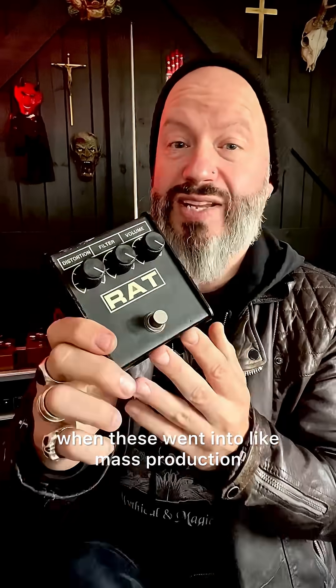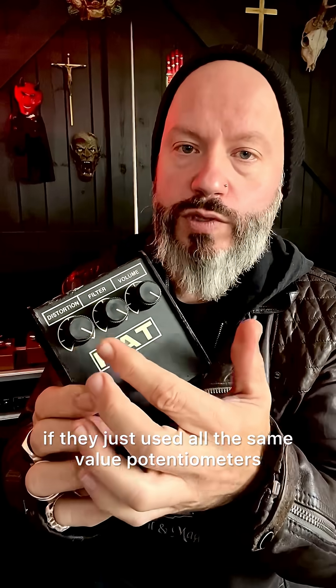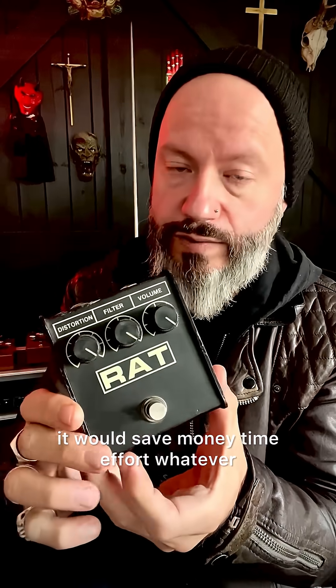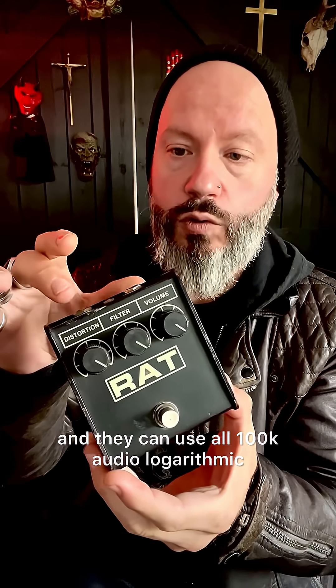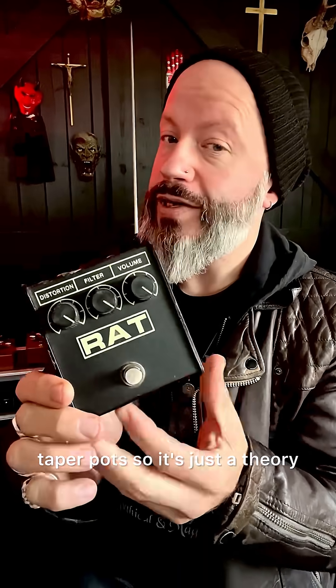When these went into mass production, they probably realized that if they just used all the same value potentiometers it would save money, time, effort — whatever. All they had to do was change the way the control worked, relabel it 'filter,' and they could use all 100k audio logarithmic taper pots. So it's just a theory, but it does seem to make sense.